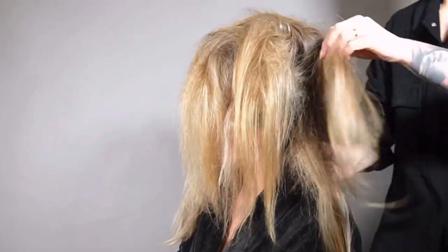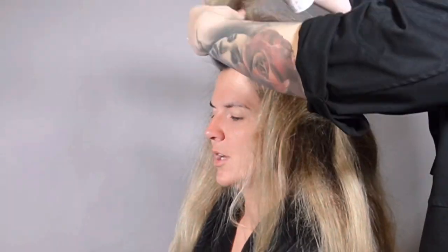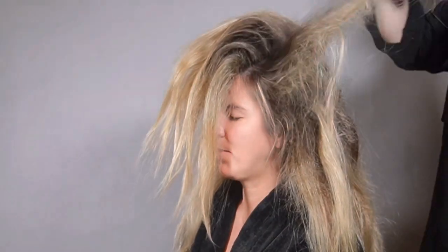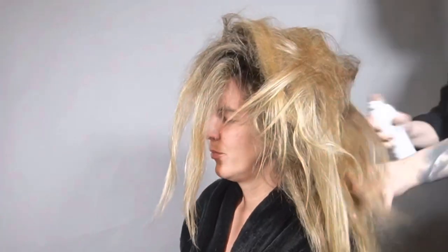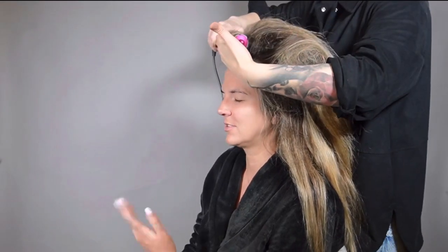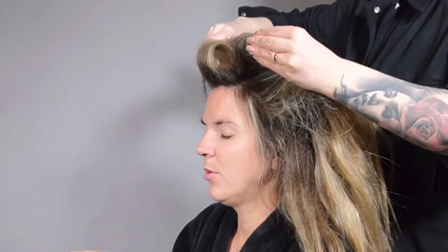Once the product is in, use your brush to brush it in — it will evenly distribute the product leaving no product build-up in unwanted areas. Once that is done, do a rough blow dry. You saw me using a round brush; that's an old habit from salon work, just for the roots. Then I started a rough blow dry to get more volume — a rough blow dry will build your hair up.